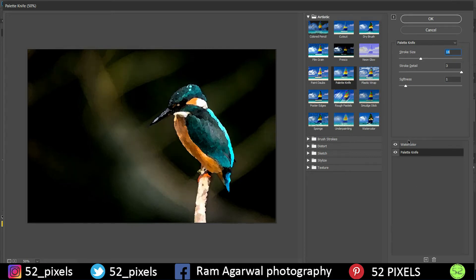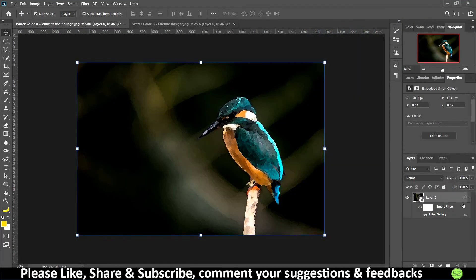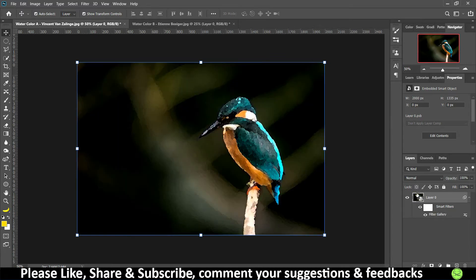We now have two filters applied: Watercolor and Palette Knife. If you want to add more you can tap the plus icon, but we'll stick with these two. Click OK to apply. The original image is still intact as a Smart Object, so you can toggle the filters on and off while keeping the original image safe.